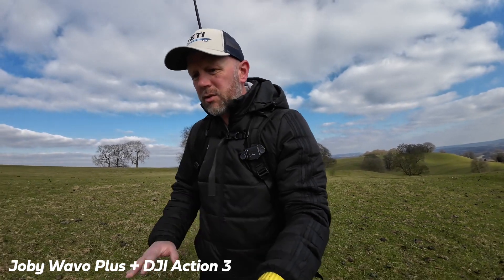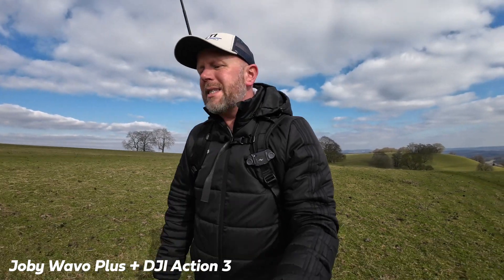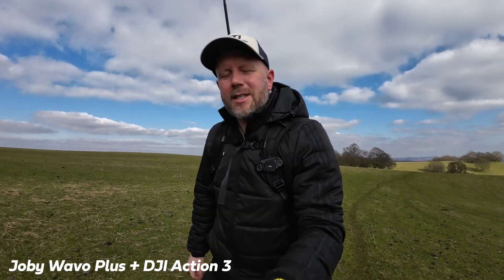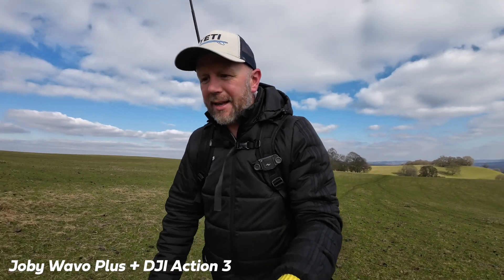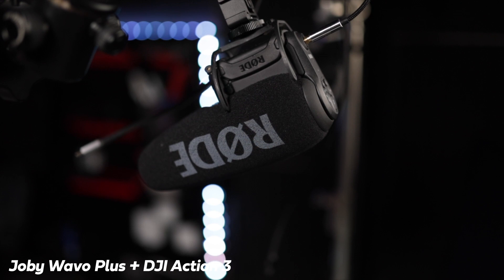Settings on normal — this is just as it comes, walking and talking with the Action 3. Hopefully it sounds pretty good. I'm out of breath — I've been doing a lot of exercise recently, but still getting out of breath! Let's get back into a studio environment to compare it against the Rode VideoMicro Pro Plus, which is a slightly more expensive microphone.